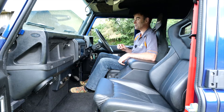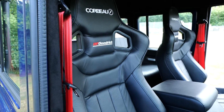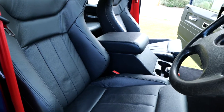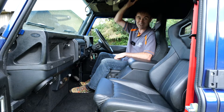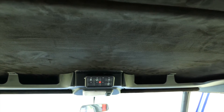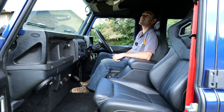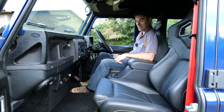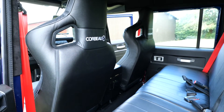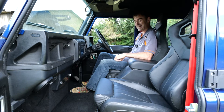Seating-wise, we've got Corbeau leather seats with BFGoodrich stitching on them, and a bit of luxury Alcantara headlining — really nice. There's also a roof panel I've never seen before; it's quite practical — you can store sunglasses and things up there, and the light controls are up there too. Altogether this is a really nice, luxurious and spacious interior for a Land Rover Defender.